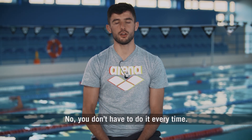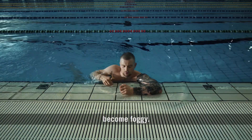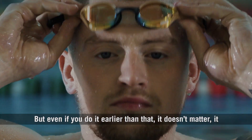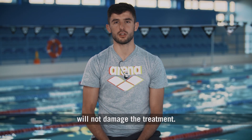No, you don't have to do it every time. You only have to do it when it's necessary, when the lenses become foggy. But even if you do it earlier than that, it doesn't matter — it will not damage the treatment.